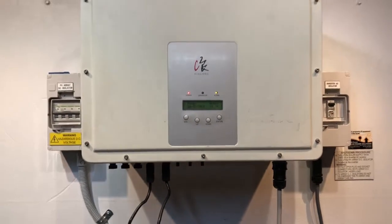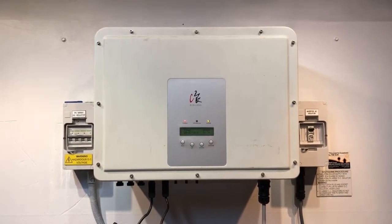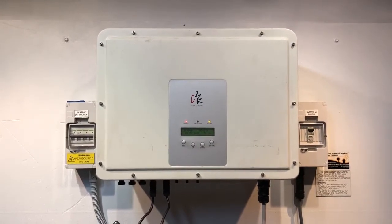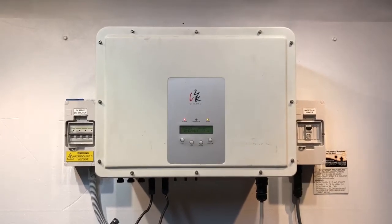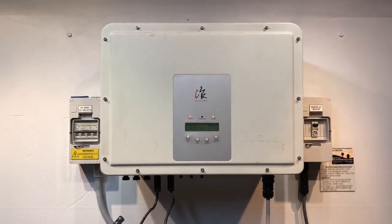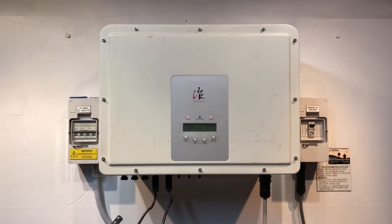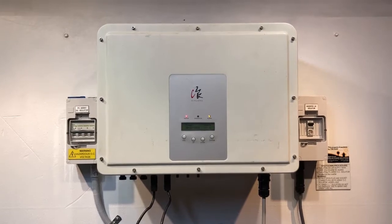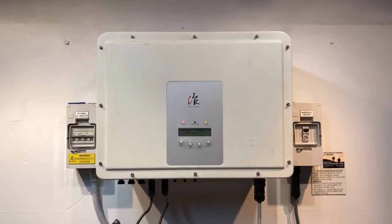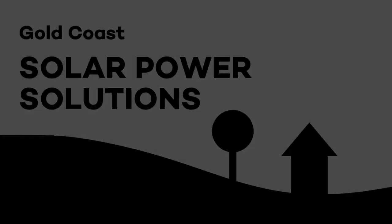This is definitely a problem internally with the inverter and it will require the inverter to be replaced. Unfortunately this one is out of warranty, so it will need to be replaced with a brand new inverter. There's no point in getting it repaired outside of warranty — you could pay $500 or so to get it repaired and then have another problem next week without any coverage. You may as well bite the bullet and get a good quality replacement inverter with a full manufacturer's warranty. If you're in southeast Queensland near the Gold Coast or Brisbane area, don't hesitate to get in contact with Gold Coast Solar Power Solutions — we'd be more than happy to help. Thanks very much for watching, I hope it's been helpful.